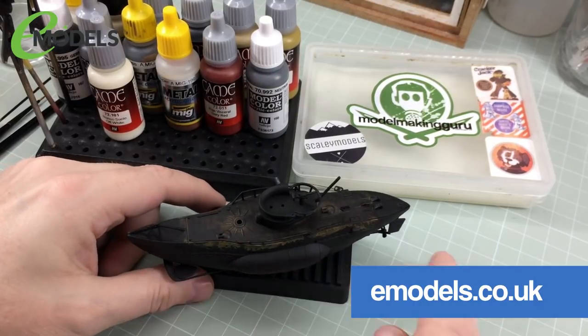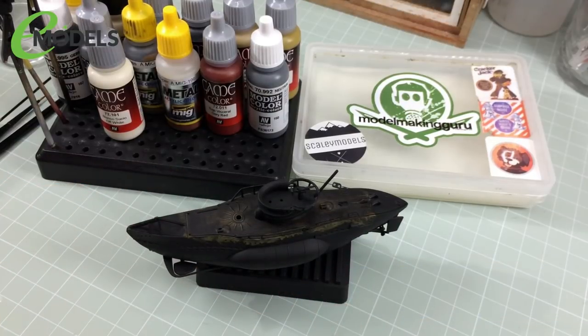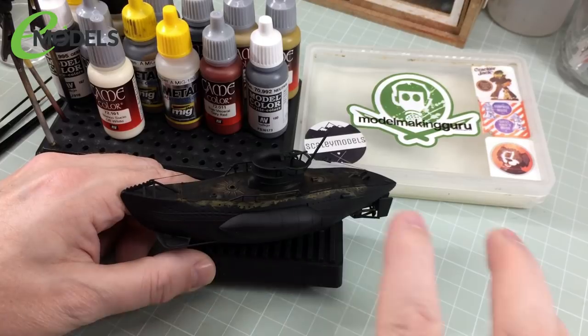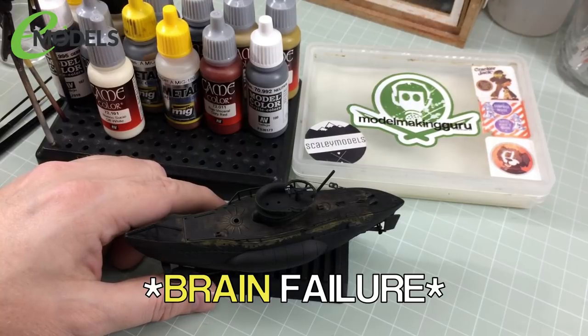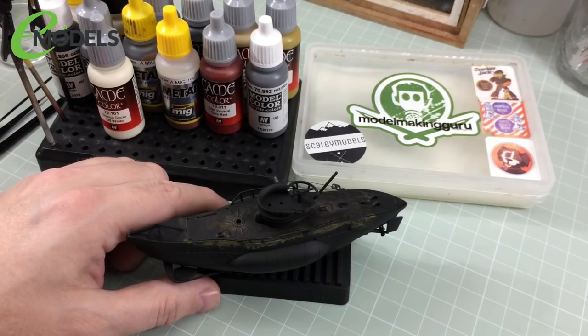Now if you remember in the last episode, I got all the deck painted up to recreate the effect that all the protective coating over the wood has been worn away in areas of high traffic. In this next episode, we need to start on the rest of the painting. I'm going to hopefully show you my method for doing pre-shading without actually doing pre-shading and without an airbrush — it's kind of post-shading. I can't really explain it, I'll show it to you.